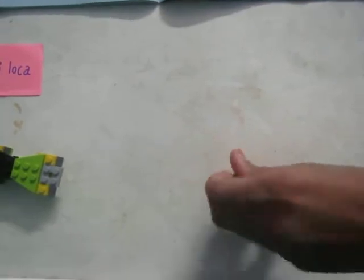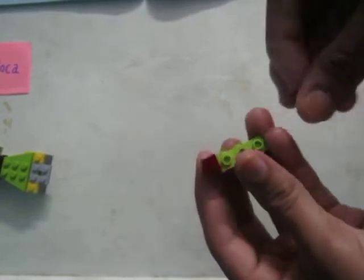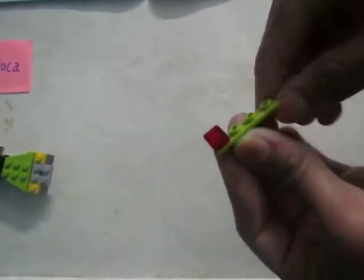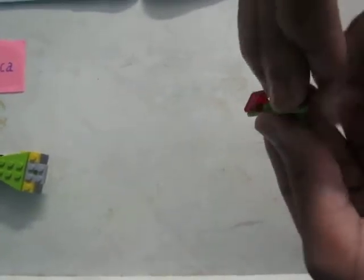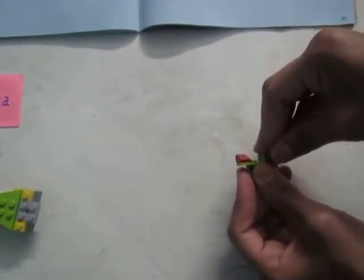Now let's keep this aside — you have to make the next structure. Take this kind of a shape and then take this kind of a shape, and attach them to both sides. Don't go for the upper one which has only two. Now take two cylindrical shapes like these and attach them in between.